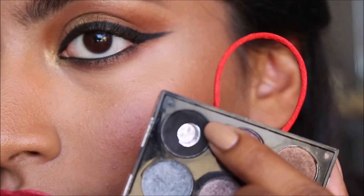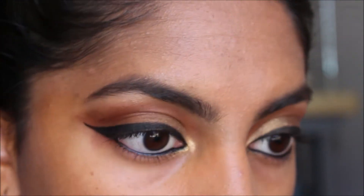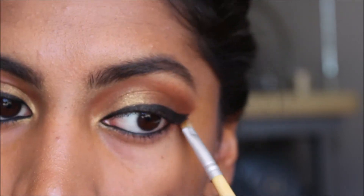I want the eyeliner to be pretty matte and dark, so I put a black shadow from Sephora on top of it, as well as applied that to my waterline to make sure it doesn't move.